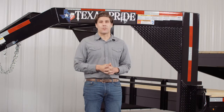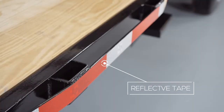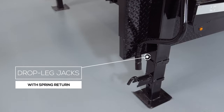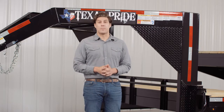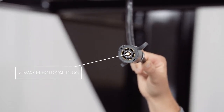Every Texas Pride trailer features all required DOT safety equipment such as heavy-duty safety chains, a breakaway switch with long-lasting battery, and more reflective tape than you will find on most other trailers. On either side of the uprights there are dual 12,000 pound heavy-duty drop leg jacks with spring return. Almost all Texas Pride gooseneck trailers feature dual jacks for more stability and lifting power. This trailer also comes standard with a 7-way electrical plug, and all the wiring on the trailer is modular and sealed to ensure years of trouble-free use.